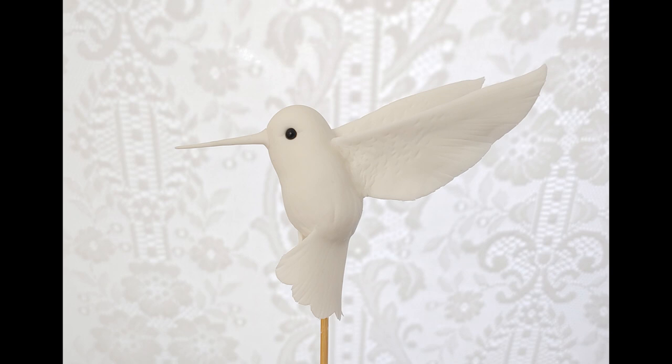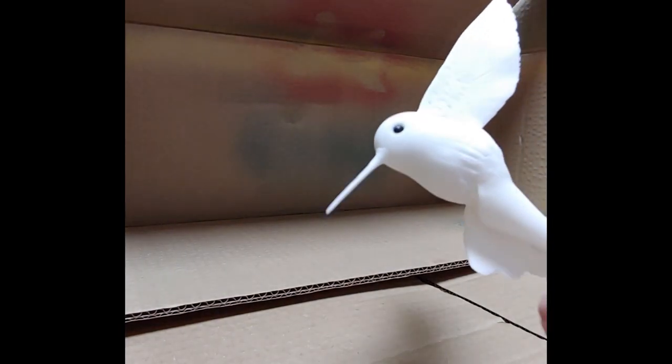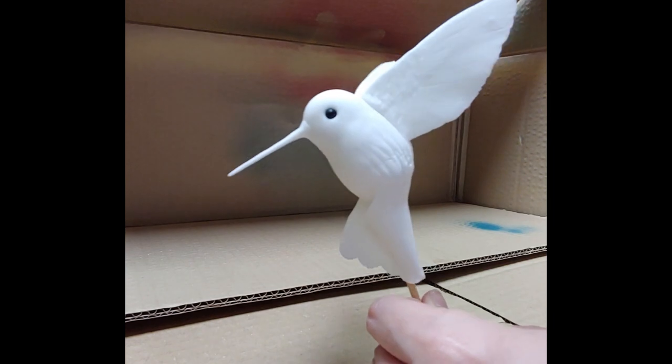Before you stick on the wings, you can indent the wings with a pattern to mimic the feathers using the Dresden tool. For the tail, use the biggest scallop cutter and cut a half circle. Follow the curve of the body and stick on the half circle for the tail. Again, smudge the paste with some water to hide the joints.